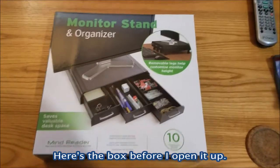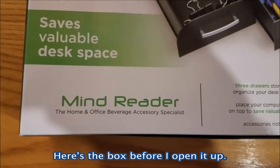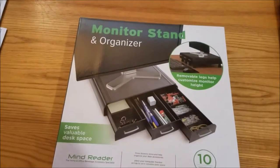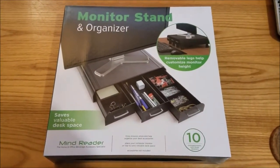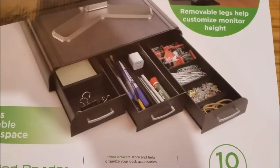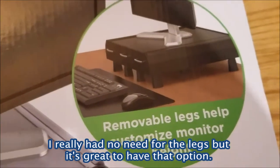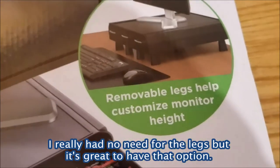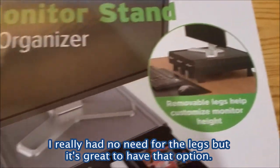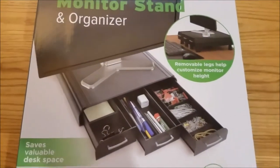Here's the Monitor Stand and Organizer made by MindReader, called the Perch Monitor Stand and Organizer. There are three separate drawers, and there are also removable legs if you want to customize the height. I don't think I'll be using the legs because I need my monitor stand to be raised a couple inches, which is what this will do by default.